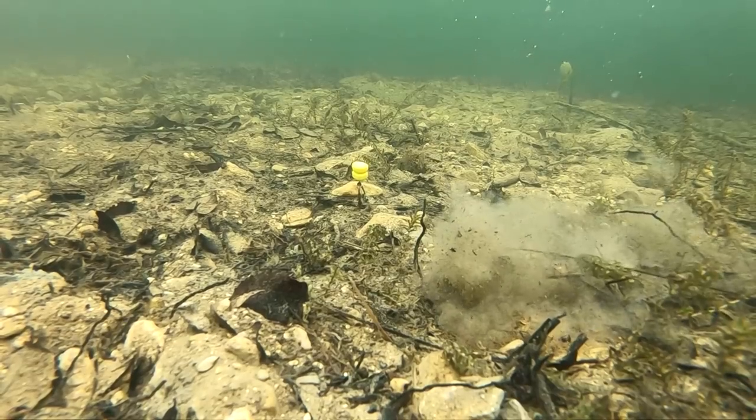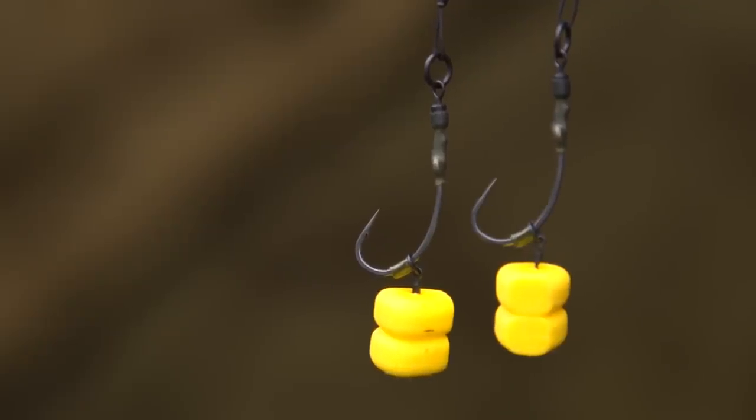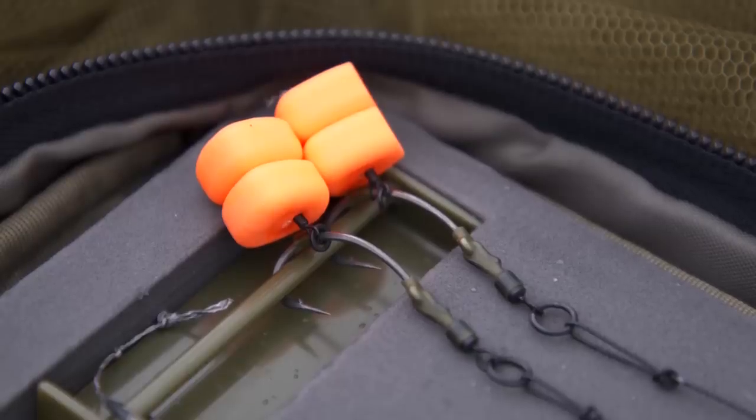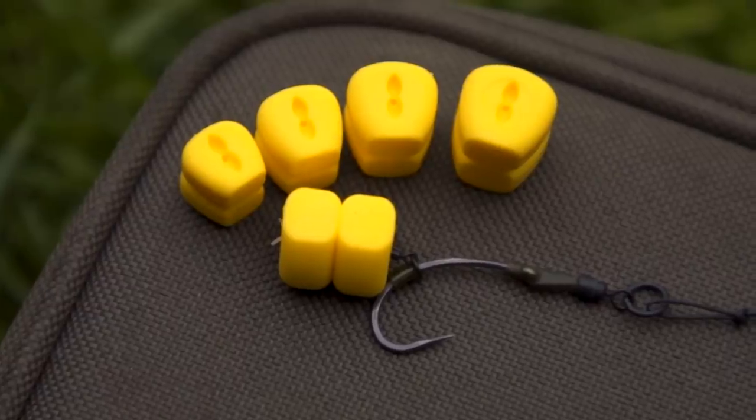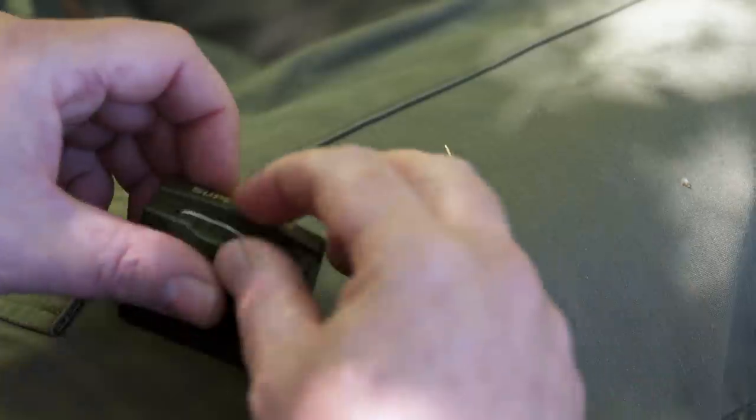Now where these baits come into their own is particularly on crayfish infested waters where plastic or artificial baits are the way forward, as any other sort of bait gets eaten off the hair. The baits do feature a hair stop recess and they come with a couple of strips of hair stops in each packet. On really crayfish infested waters some people actually super glue the hair stop into the recess so it's 100% secure.